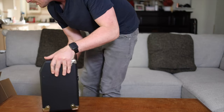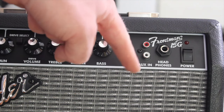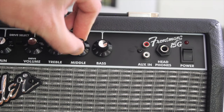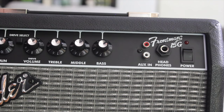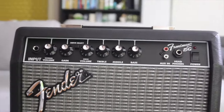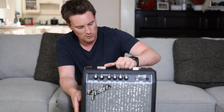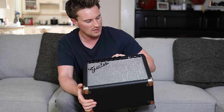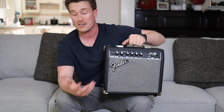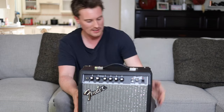You can plug in headphones if you want to practice by yourself so no one else can hear you. You can put in your phone or an MP3 player to jam over your favorite songs or backing tracks. High quality controls — a lot of attention to detail. Drive select lets you go from a clean or a distorted rock channel. Overall it just seems like a lot of care and attention has been put into this amp. Can't wait to do some full sound demos. That's the Frontman 15 amp — lightweight, portable, with a handle for carrying it from your house to a friend's, in the car for practice, going to rehearsals, anything like that.